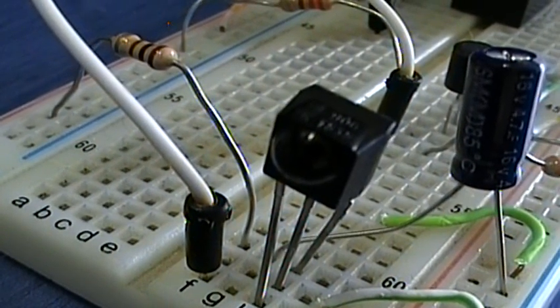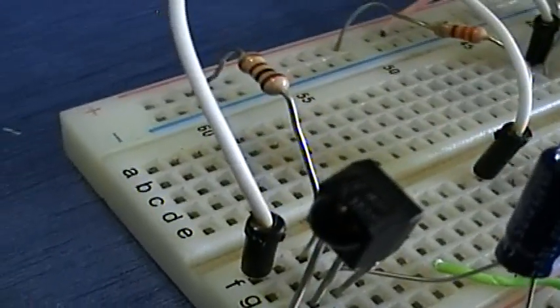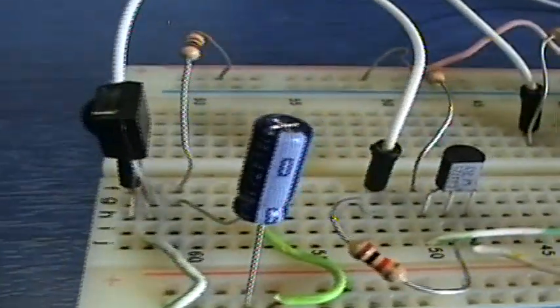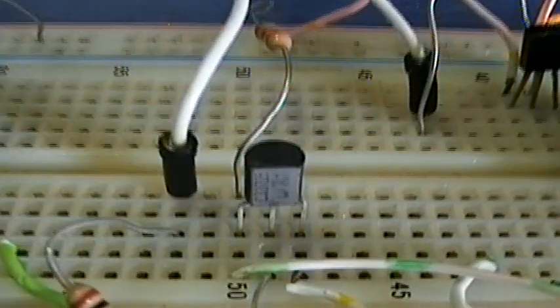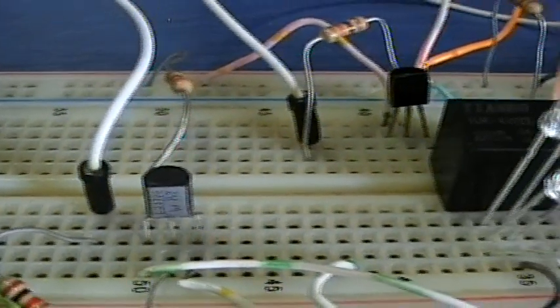This chip filters, amplifies and converts into pulses the modulated infrared signal, so it does all the dirty job for you. This transistor amplifies the current of the chip's output and then it's driven to the reset input of the 4017 CMOS decade counter.